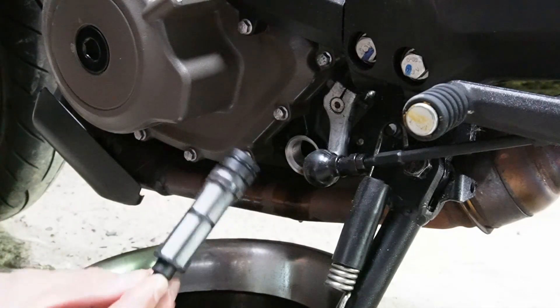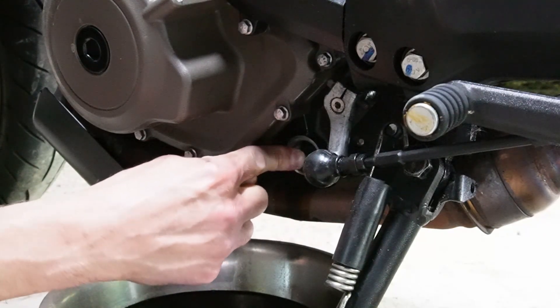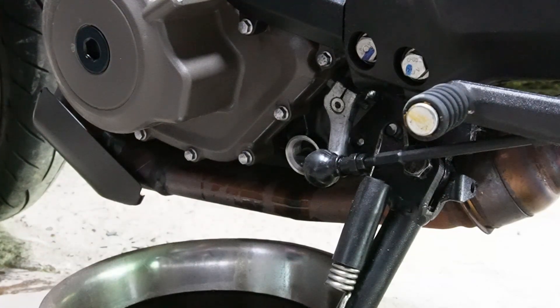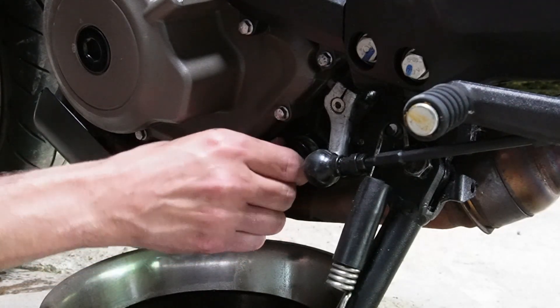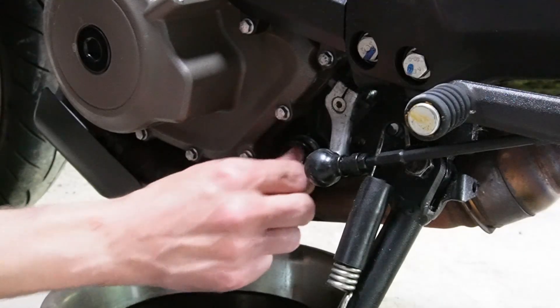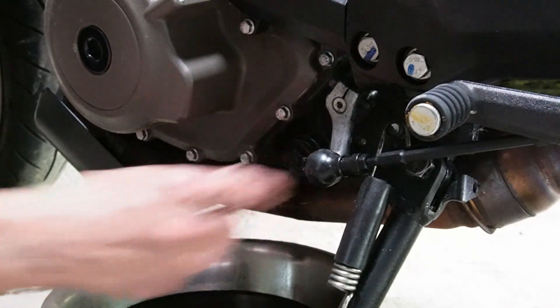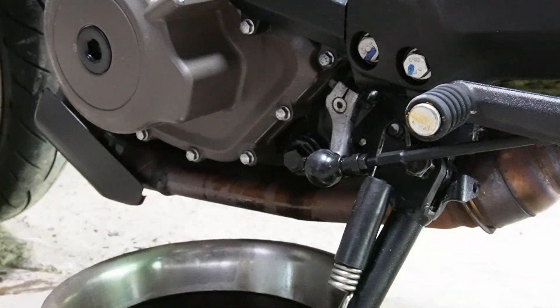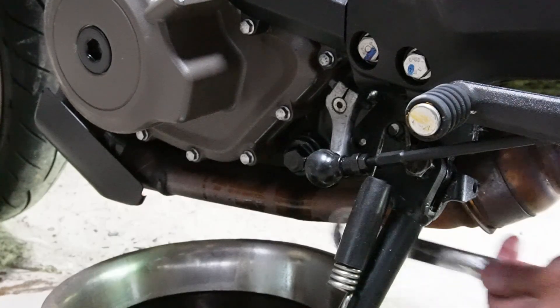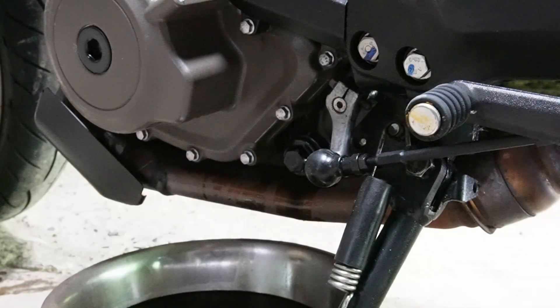Once you have a clean screen, push the new or cleaned one back in — you'll feel it pop into place when it hits the gasket. Follow that up with the drain plug, run it back on by hand, then torque it down. If you don't have a torque wrench, a wrench or socket works fine. The torque spec for the 18mm drain plug is 11 foot-pounds.